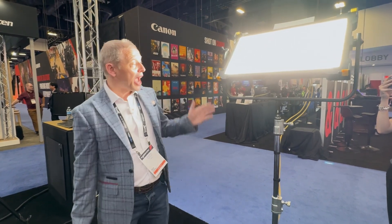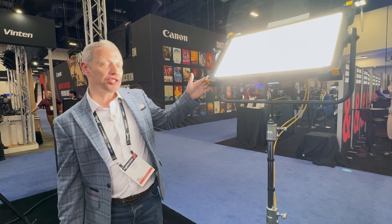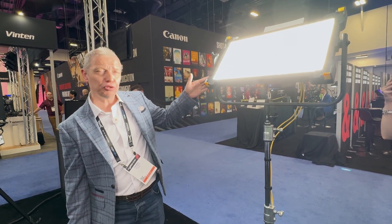In addition to the other POE models that we mentioned, we have coming to market our latest LBX20. This is a great addition to the line — it's a 2x1 bicolor panel, ideal for studio application.